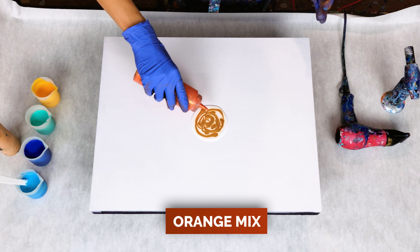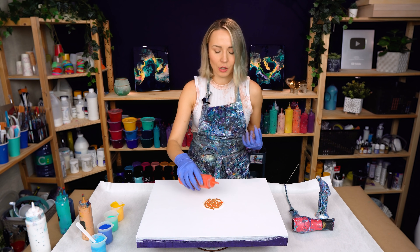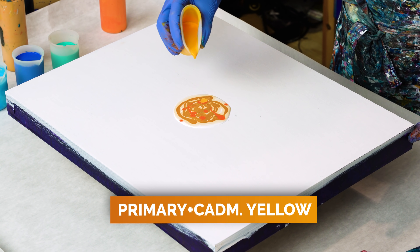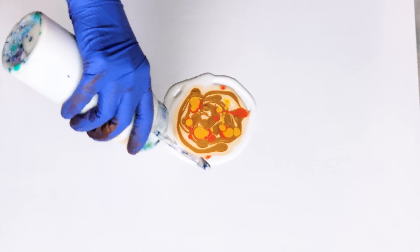I also want to add some orange — I think that would also be nice for a glowing, warm effect. I also have some yellow here. Let's add a few drops.